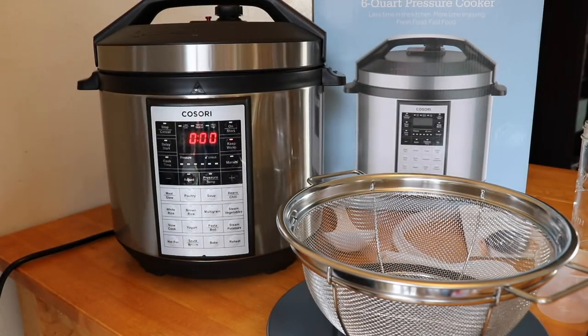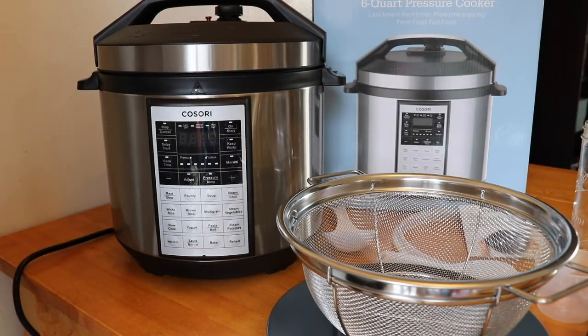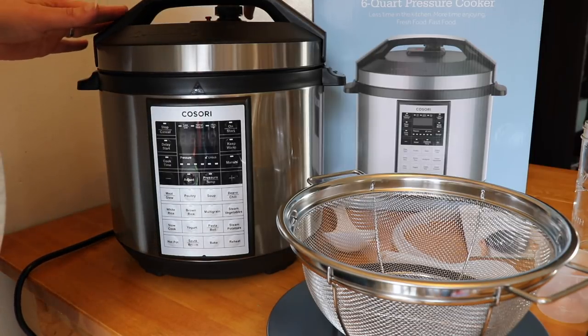Cook time just finished, so I will unplug and do the quick release.